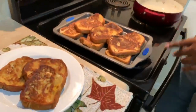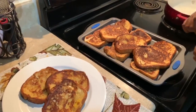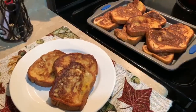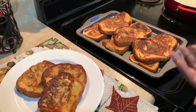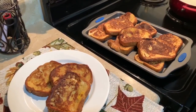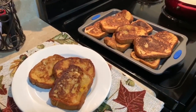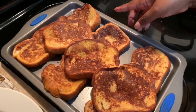Our French toast is done and I was able to get exactly 12 slices with the batter I made — by that 12th slice I was literally scraping the pie plate. You can pair this with your favorite breakfast sides like scrambled eggs, fruit, bacon, or sausage. Or just top it with some butter and syrup and do like I'm about to do — sit in front of the TV, catch up on some Hulu, and enjoy your delicious breakfast any time of the day.